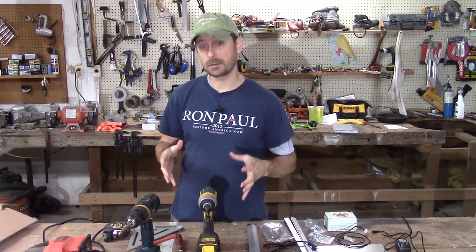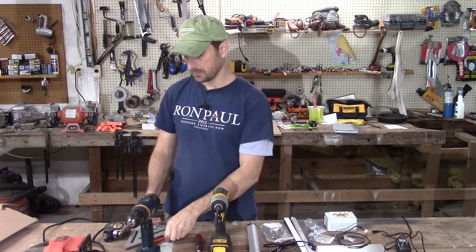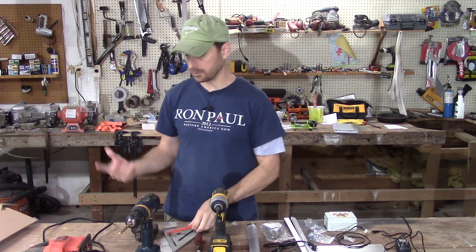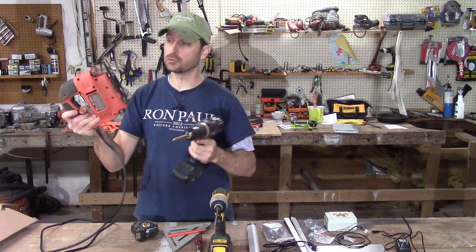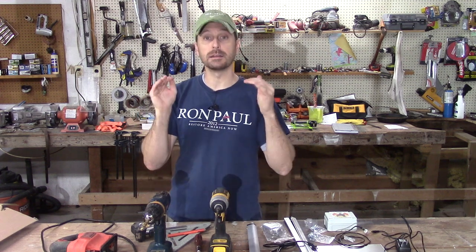Here are the tools you're going to need to complete the project: a drill driver, a screwdriver, some sort of measuring implements, something to write with, and some sort of saw. We're going to opt for the drill and jigsaw method — you could use a circular saw, it doesn't really matter. Whatever it takes to cut the hole inside the coop.